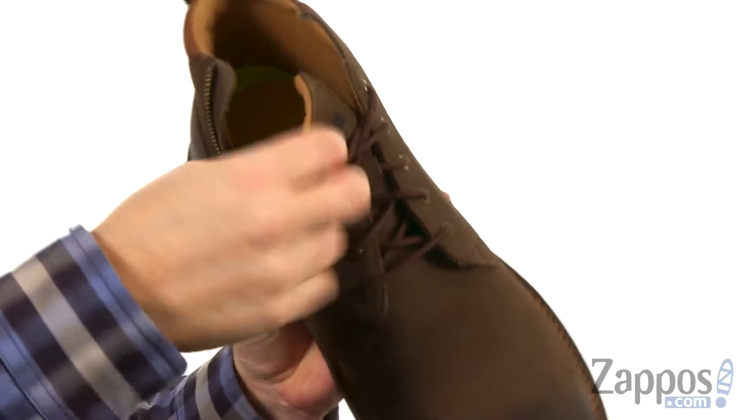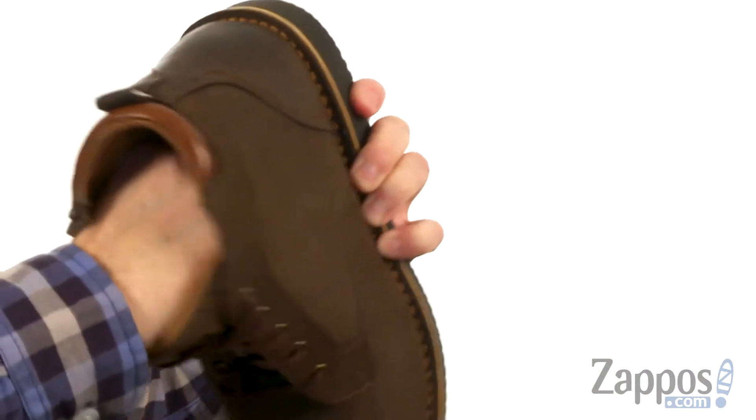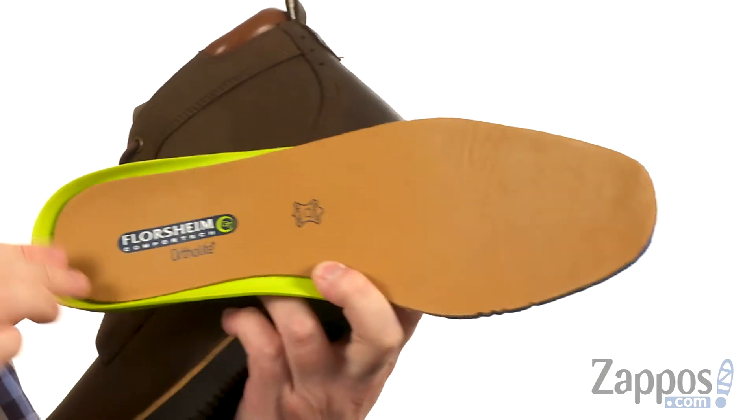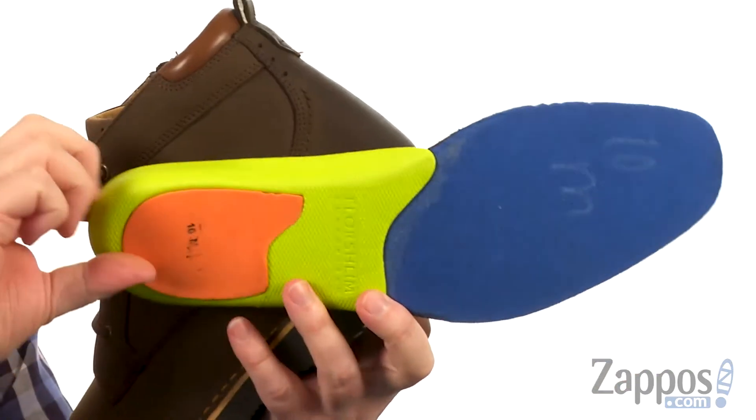Look at that — makes these easier to get in and out of for sure. It's a soft fabric lining. Let's see if I can get the insole out and show you how much cushioning you're going to get. Got that soft leather, it's got a little heel cup in the back, and just a ton of cushioning throughout.